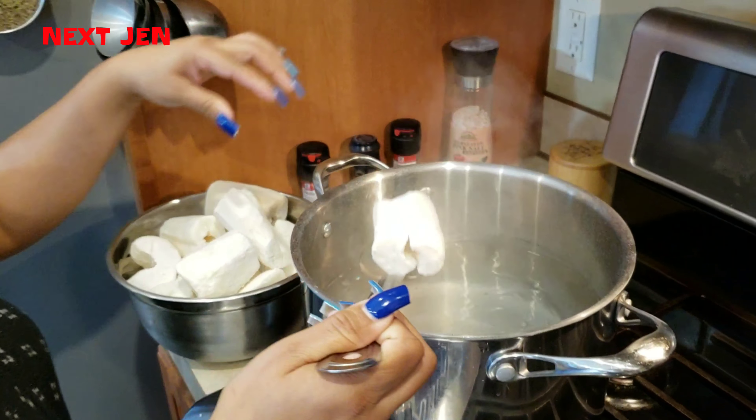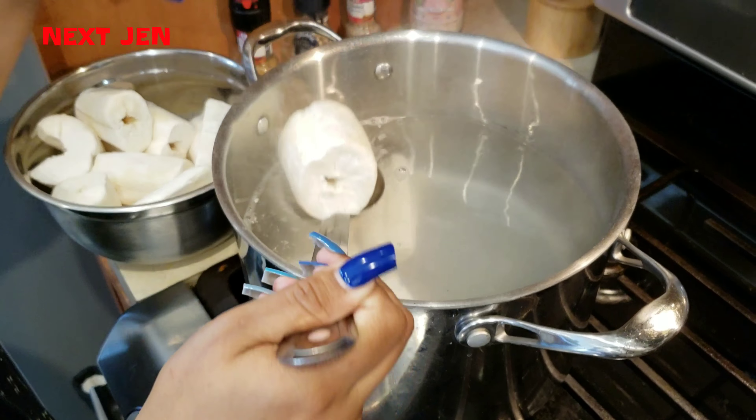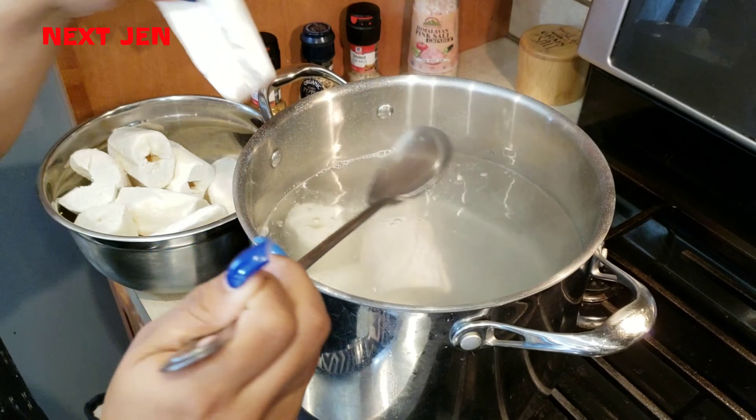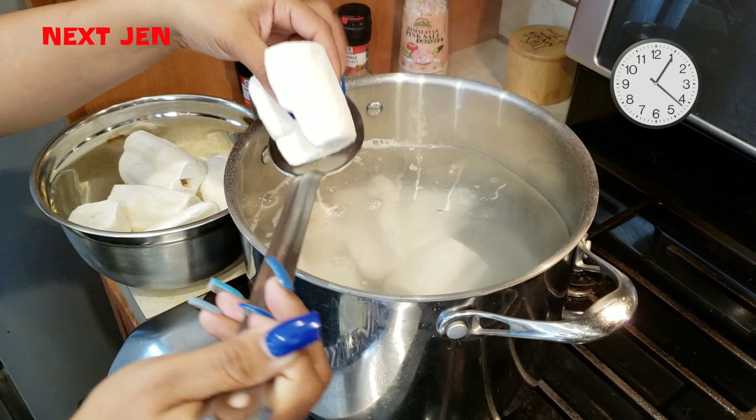In this pot we have enough water to cover the yuca. It is salted and has come up to a boil. We will add the yuca and let that cook through until it's fork tender — about 25 minutes, or until it's cooked through.